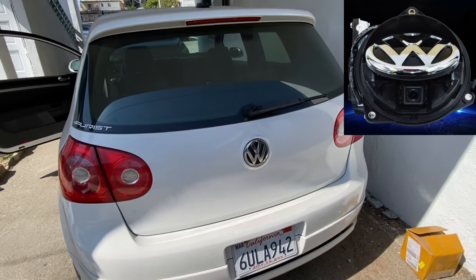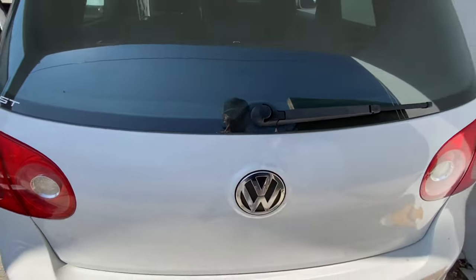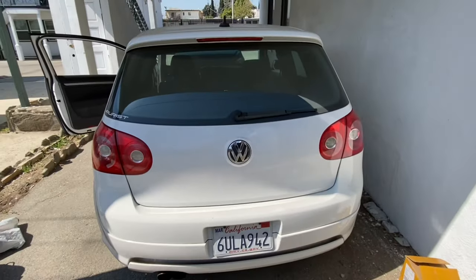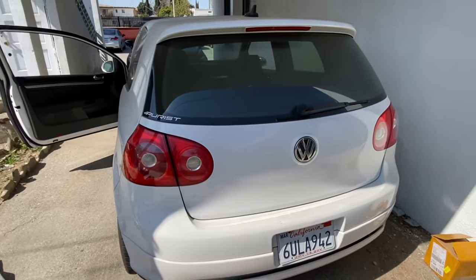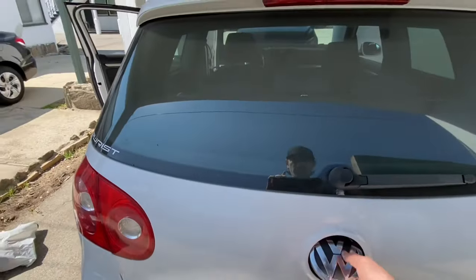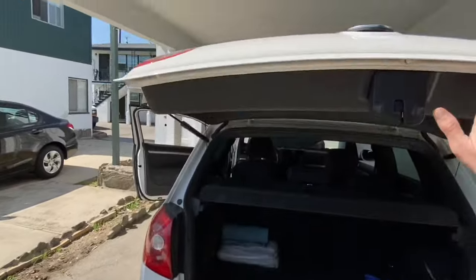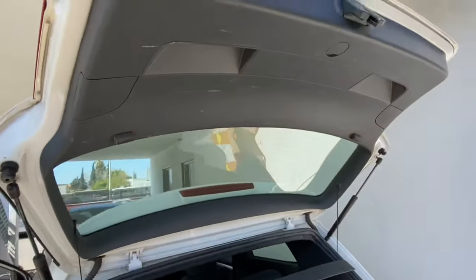Today I'm going to be installing the Flip Badge rear view camera on a Mark V GTI — mine's a 2007. I've done a lot of research online; I haven't done this before, and for that reason I've discovered very few videos that show you how to do it. So I'm going to try to do my best on my first video.